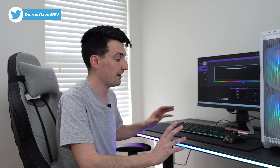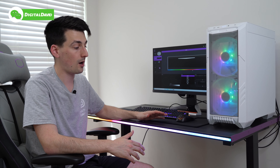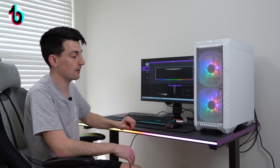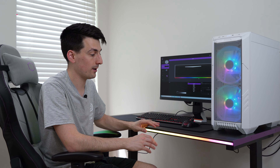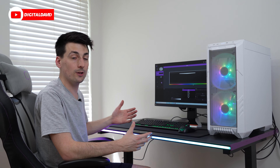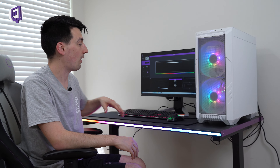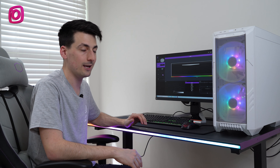In terms of quality — top-notch, really happy with it. I love the lighting colors; the RGB is fantastic, super bright, vivid, and vibrant. I can't say enough good things about it. I really wish they gave us more lighting options — some RGB on the sides, the back, up at the top — whatever they could do to incorporate more RGB would be great.